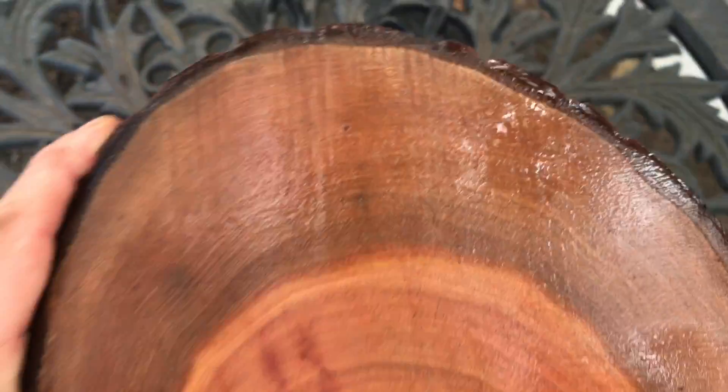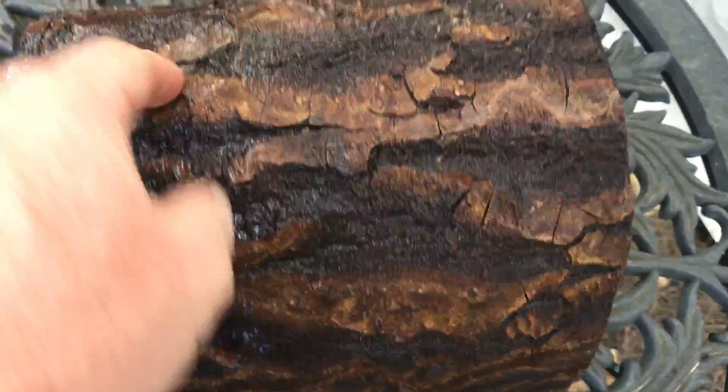And here's the other side — real nice. And there is that alligator bark. Very nice bark on the Kalmani and the grain. One of my favorite woods, just a beautiful wood.